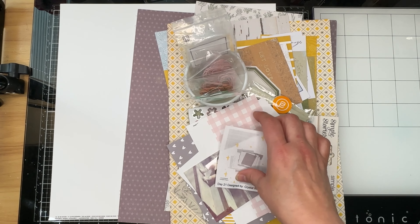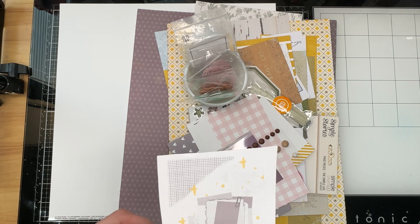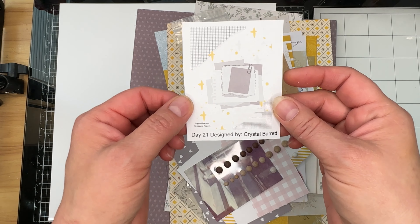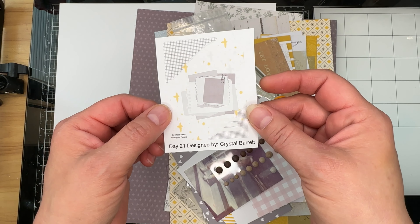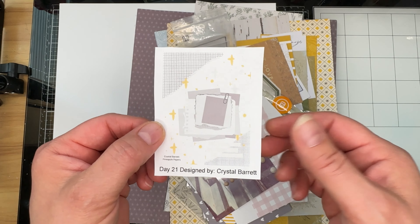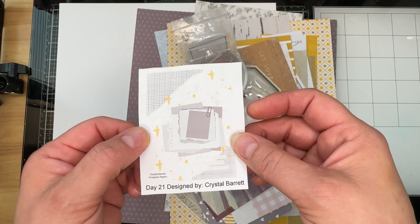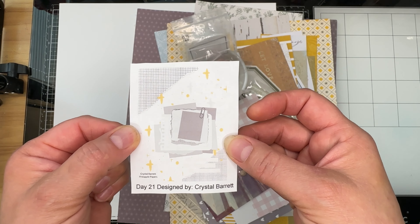Hello, welcome to the Paper Snob. This is Tara. Today I'm working on 30 Days of Sketches with Christy's Beautiful Life, day number 21. This sketch was designed by Crystal Barrett. She's from Pineapple Papers. I'll make sure that I have at least her YouTube channel down below and possibly even her Instagram as well.